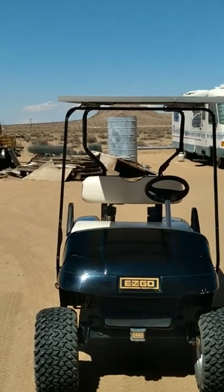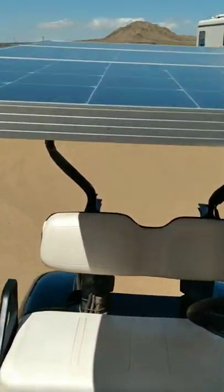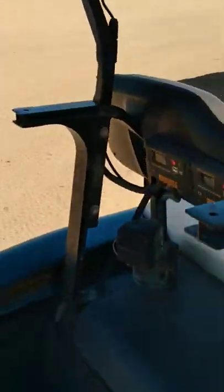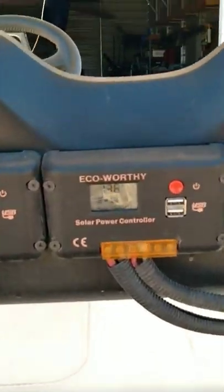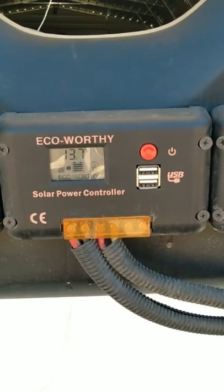You have 360 watts of panel on the roof. Three controllers, three panels.